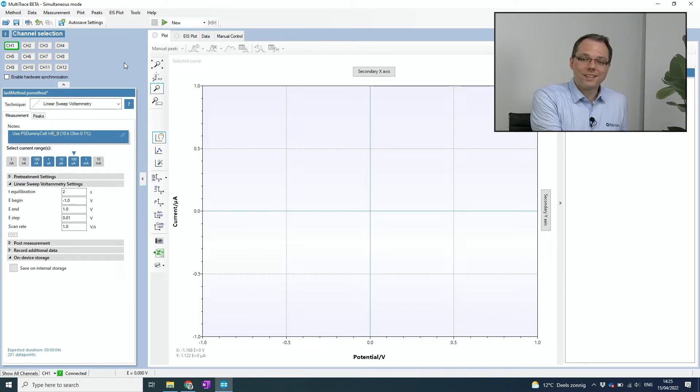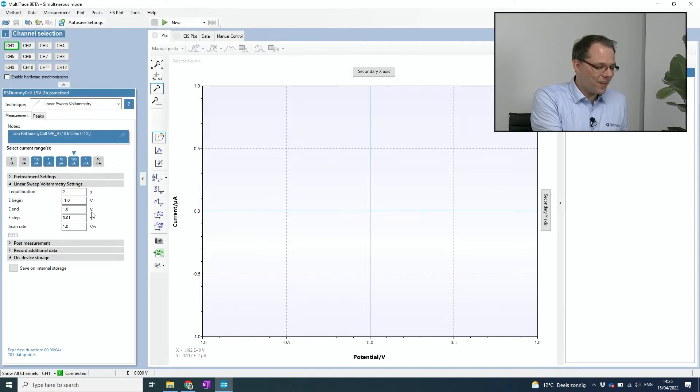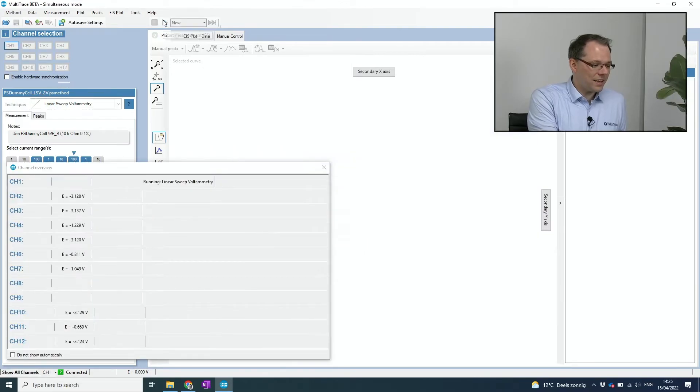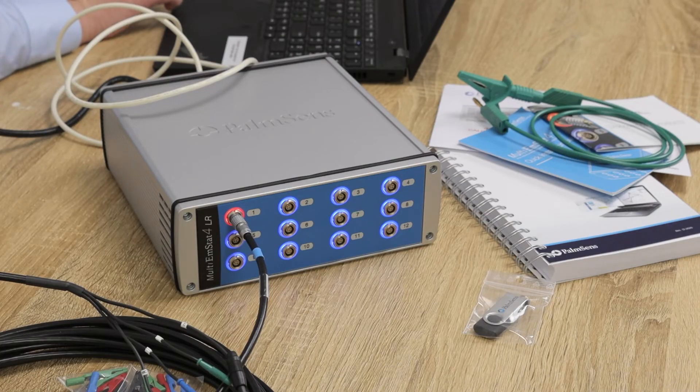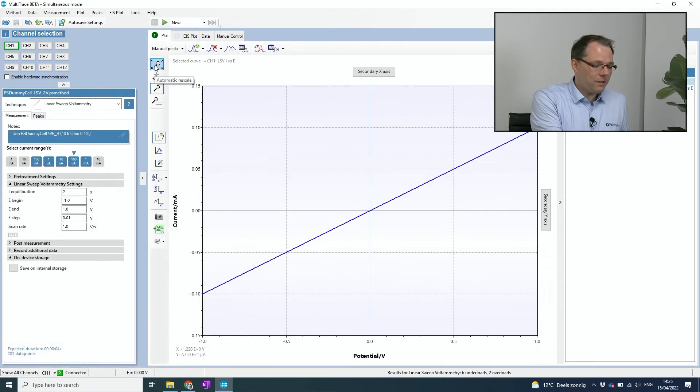I use one of the predefined method files — I go to Method, Load, and select the method file I want to use, which is a linear sweep voltammetry, and that can already start the measurement. You can see that when the measurement is running the LED turns red, nicely indicating what you're doing. The status bar opens automatically — you can disable that if you prefer. Here we see our measurement, which is a diagonal line through the origin. This is exactly what we expect for a resistor in a linear sweep voltammogram.